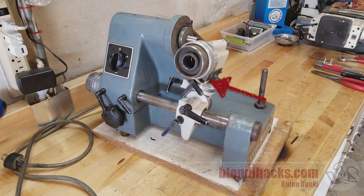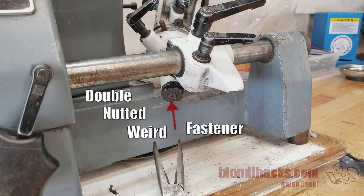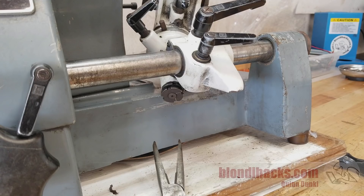The workhead is a very complex sort of super-assembly, and what I'm going to do is focus on removing it and then breaking it down into its major constituent assemblies. It's clear at the outset that I can't remove the entire workhead as one unit because the bar that it slides on goes through that bottom casting and it's all one piece. However, I should be able to remove the top sections, and it looks like maybe this double-nutted weird spanner thing at the bottom is what needs to come off first.